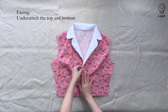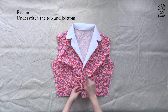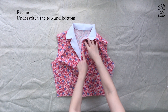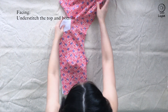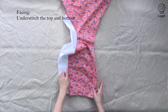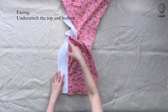We want our collar to open up when wearing this dress. To do so, we need to sew an understitch. The understitch will be in two different directions, so you need to identify where your notch is. For the bottom half, you'll be sewing on the facing; for the top half, you'll be sewing on the bodice — so that it naturally curves the correct way. Working on one side at a time, locate your notch. For the bottom part, understitch on the facing; for the top part, understitch on the bodice.